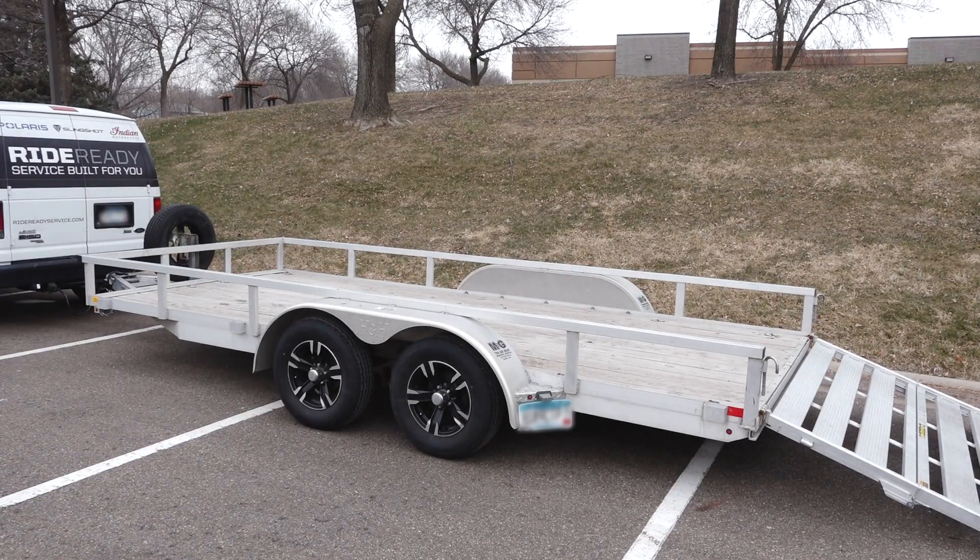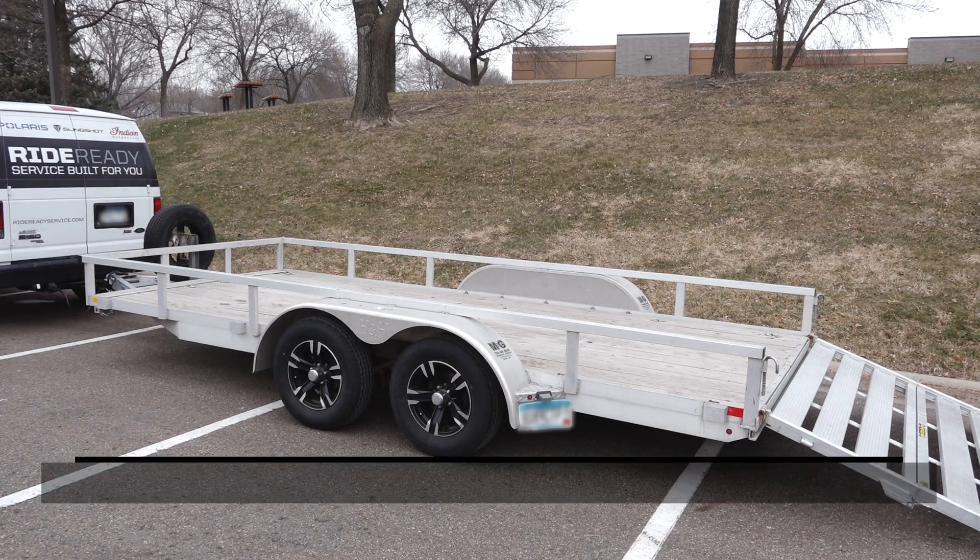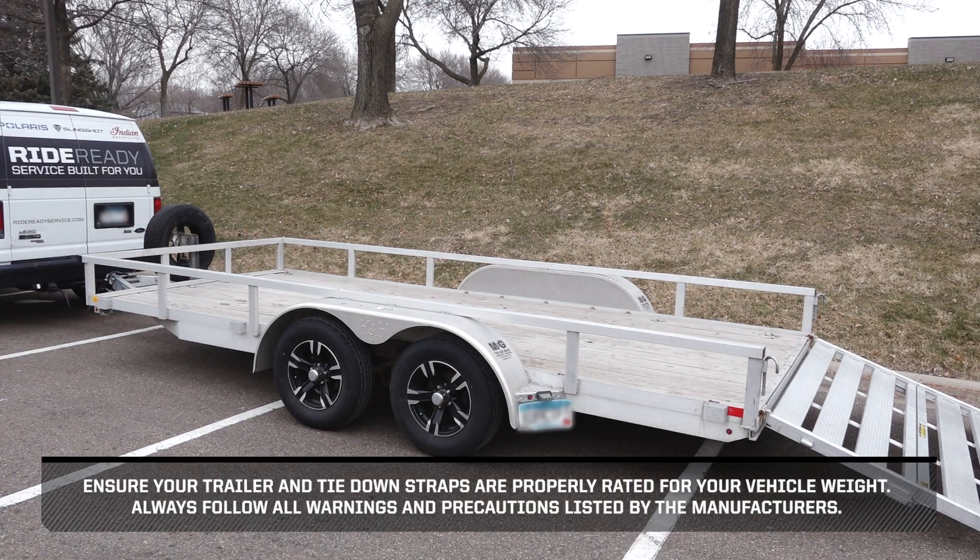Sportsman 570. To properly transport your Sportsman 570, follow these steps. Ensure your trailer and tie-down straps are properly rated for your vehicle weight. Always follow all warnings and precautions listed by the manufacturers.